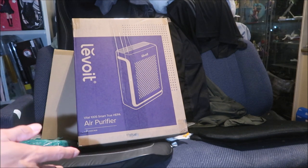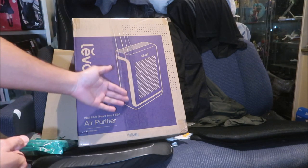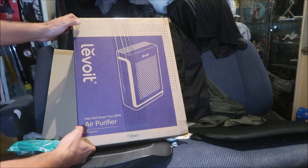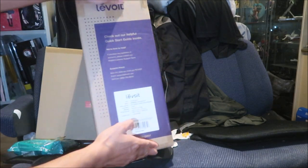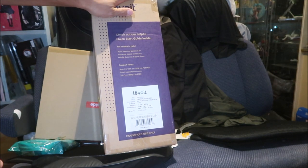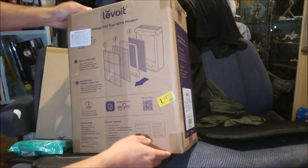It kind of acts like a fan too, but it's supposed to clean the air in your room. It has an air filter element that sucks in air and takes the dust out. And it's reusable too, according to the advertising.